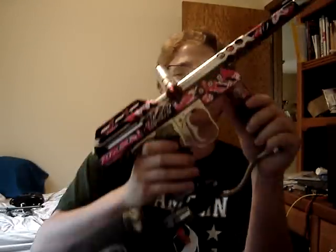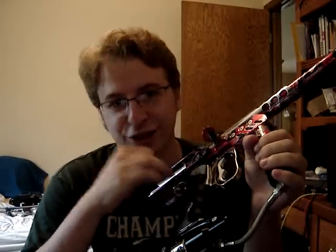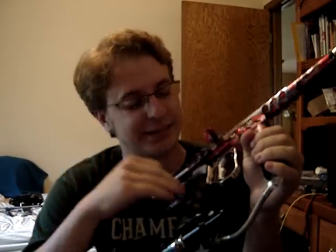Now, keep in mind, this gun was originally made in 1996, and this is an original '96. Just think about that for a second — some of my viewers here might actually be younger than this gun. And this gun can shoot as fast, if not faster, than most modern tournament guns.